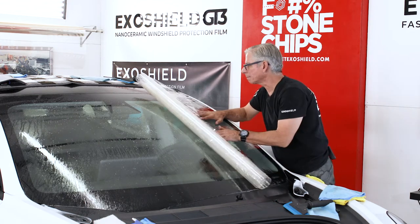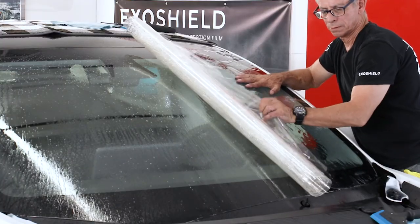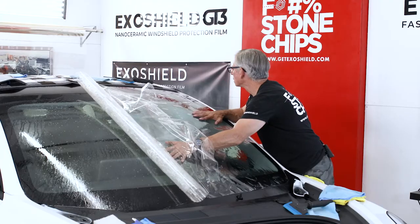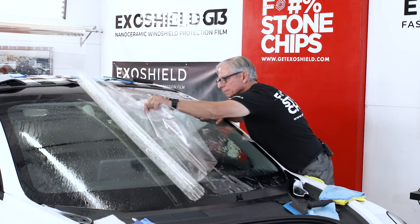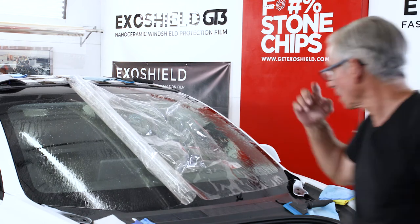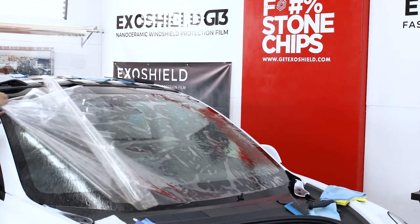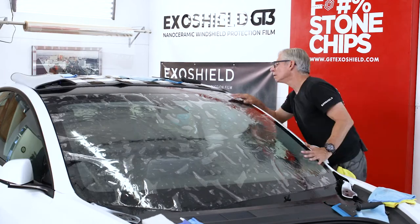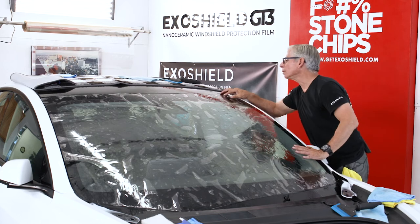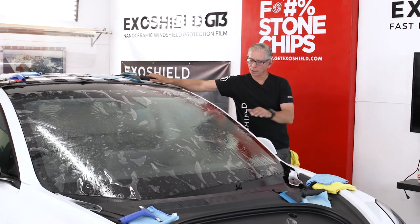The film is going to slide a little bit, which is intentional. He positions it as close to lined up as possible — sometimes it's difficult, but it's lined up pretty well. As it rolls across, it's kept as lined up as possible. He gets the edges lined up, making sure to overhang the top edge slightly.